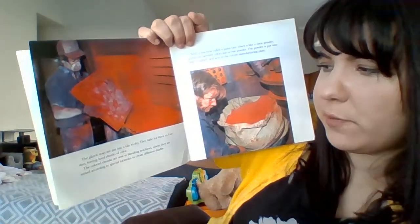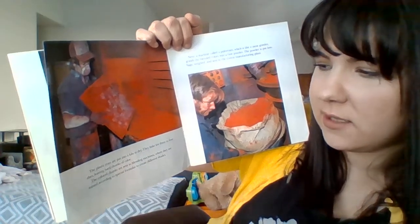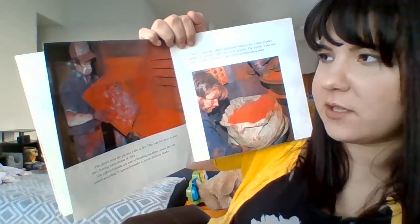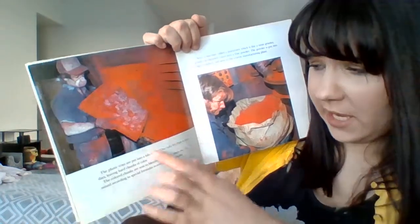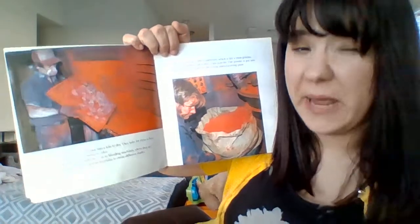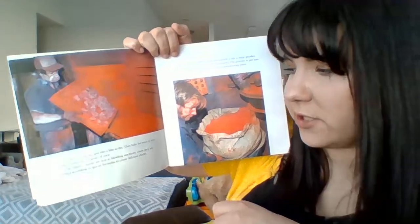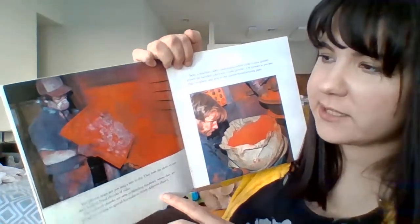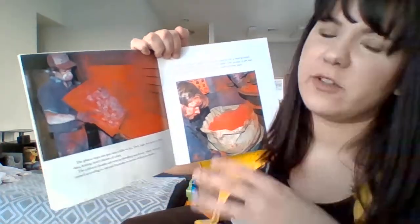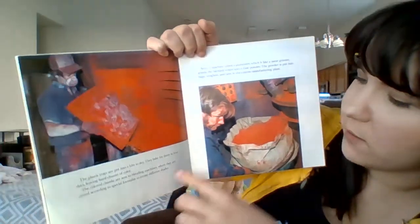The plastic trays are put into a kiln to dry. They bake for three to four days, leaving hard chunks of color. A kiln is like a hot, fiery place that dries them out even more — they bake like you would bake a cake, but for three to four days. The colored chunks are sent to blending machines where they are mixed according to special formulas to create different shades. So maybe they start with all red, but then they can make purple and many different colors. They make the main pigment and then send it off to keep making various shades.